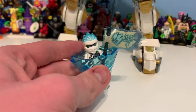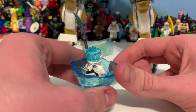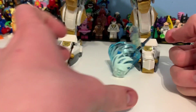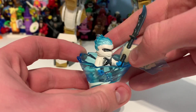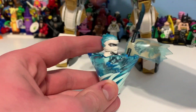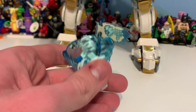Then of course we have Zane with his Forbidden Spinjitsu little pod, which I think is pretty cool. I've tried to do the spinning in three sets I've reviewed and I have not managed it yet. But yeah, it looks pretty cool. I like the fact that this is the version of Zane — it's a very pivotal look for him, as he's wandering through the events of the season.